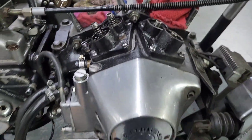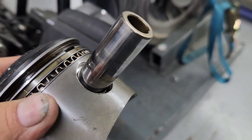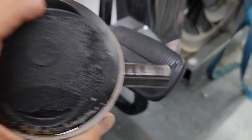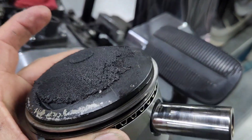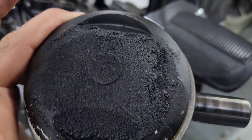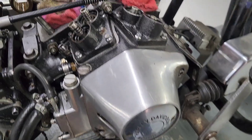Alright, so here we have the shovelhead motor already torn apart. I wanted to show you guys the big grooves in the cylinders right there. The piston pin had come out of the piston — not that much, but it came out and damaged the wall. You can see where it's all full of carbon where the oil was just passing by.